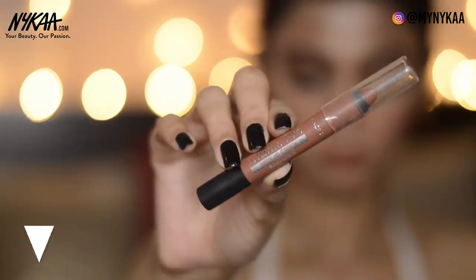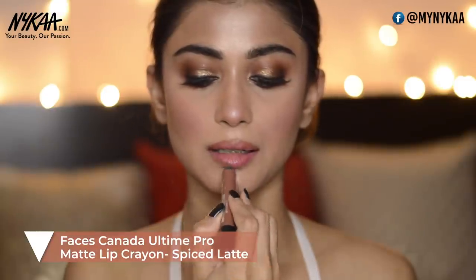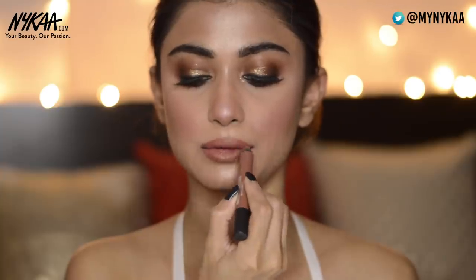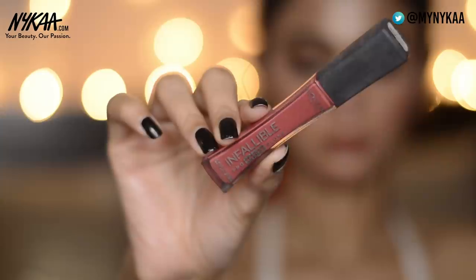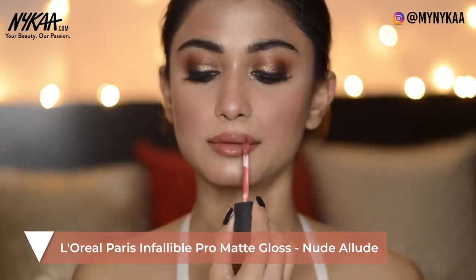For my lips I'm using the Faces All Time Pro Matte Lip Crayon in the shade Spiced Latte — I'm going to line and fill my lips with it. On top of that I'm adding the L'Oreal Infallible Pro Matte Lip Gloss in the shade Nude Allude.